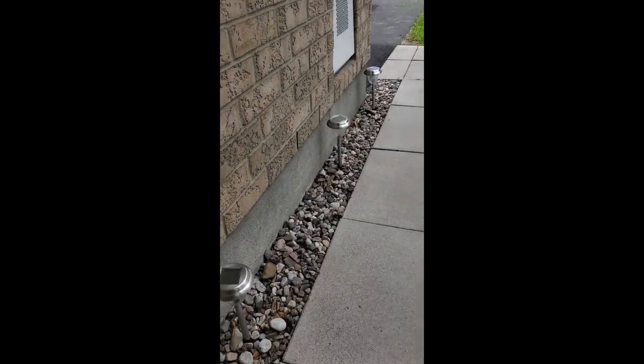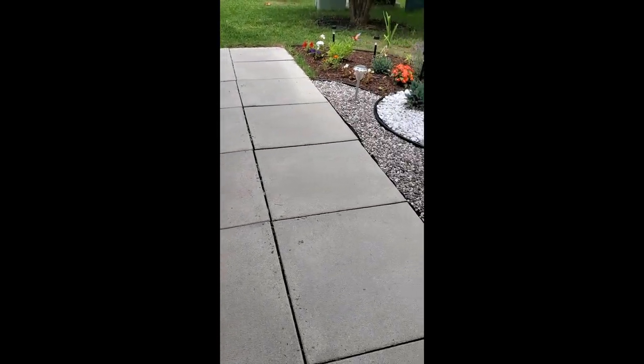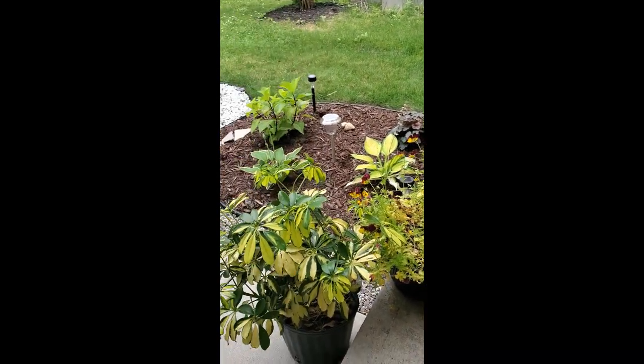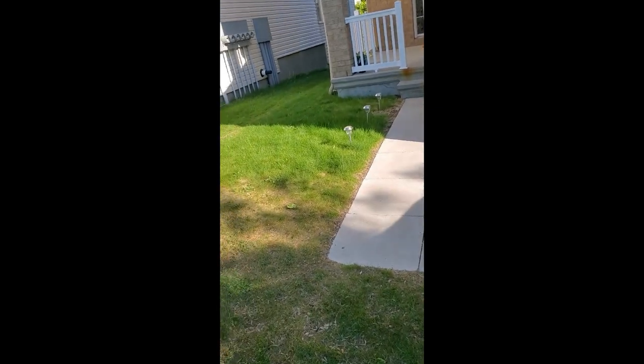We just finished with our front yard landscaping and it's looking really pretty. I'm very excited to show y'all — do y'all want a sneak peek? Initially our lawn was just extended along the walkway, but I wanted to add some color.